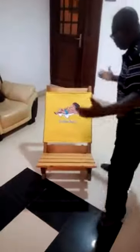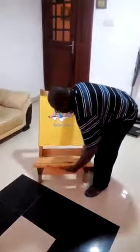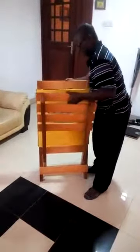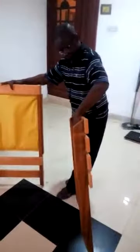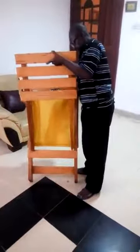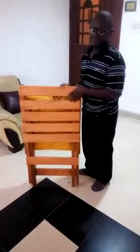Now, when you want to pack it again, it is also very easy. All you need to do is to remove this gently from the bottom, and then turn back to back, and insert it like this. That is it. Perfect. Then you can put it aside.